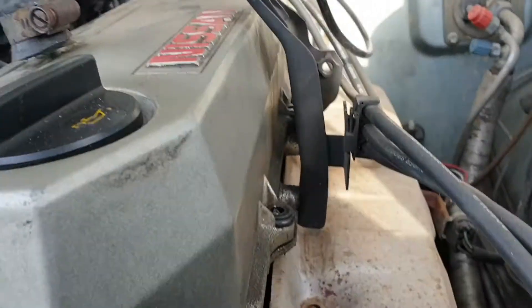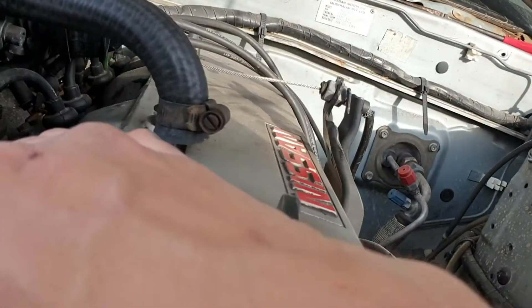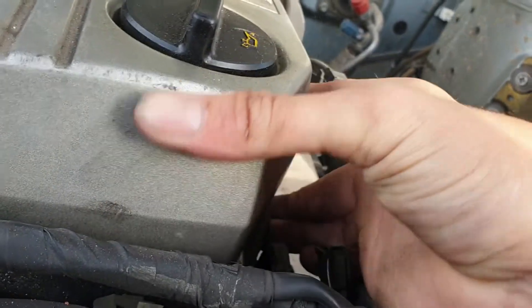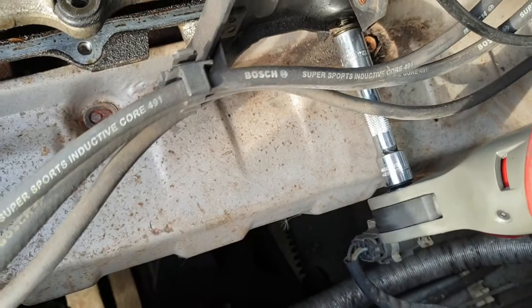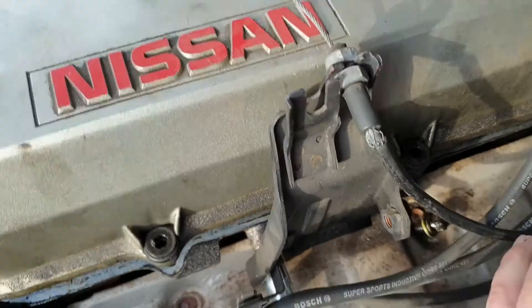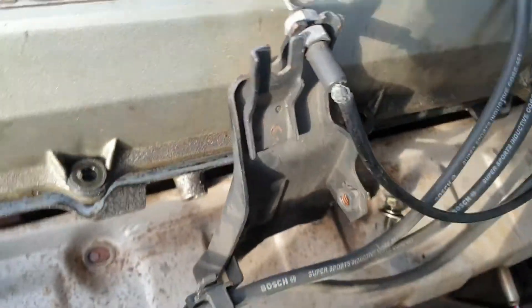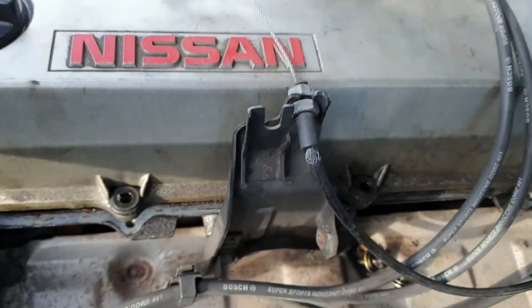All the bolts are off the rocker cover — there's still the bracket that holds the throttle cable on. I'm not sure if we need to take that off or not. It's quite easy if we do. You can get it off without taking off that bracket if you want to be a hero, but you're only fooling yourself.